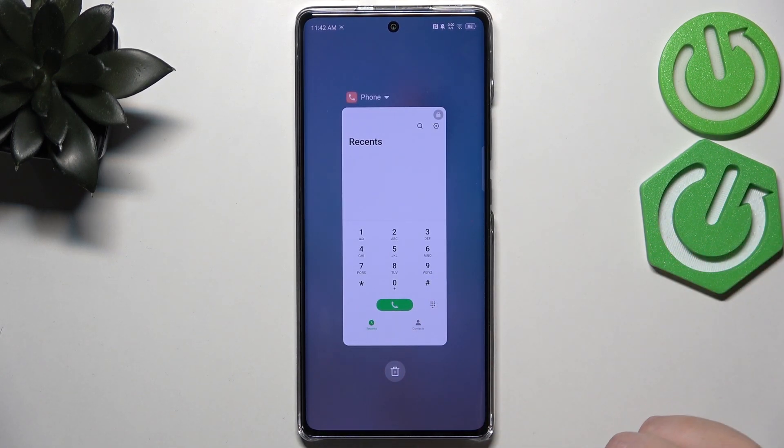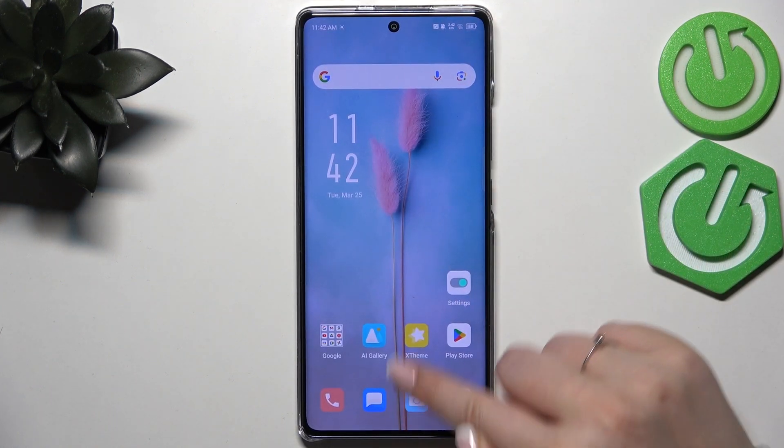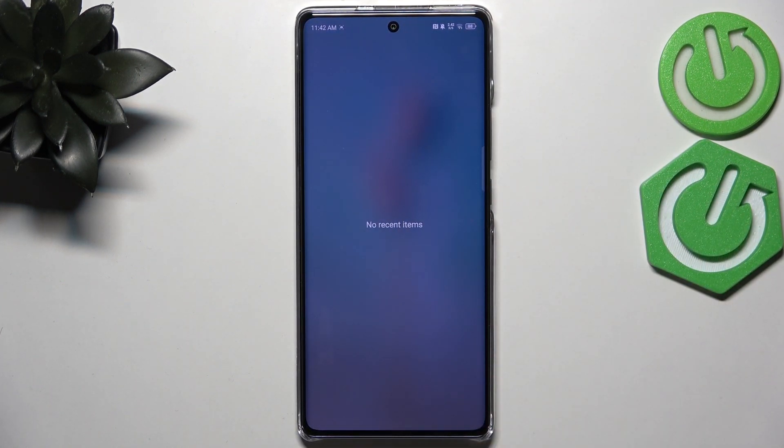Now we can enter the recents again and basically we've got almost no opened apps. Usually your device will sometimes leave one app opened, but you can manually just turn it off. After entering the recents you can see that we've got no recent items, which means we just successfully closed all background apps.